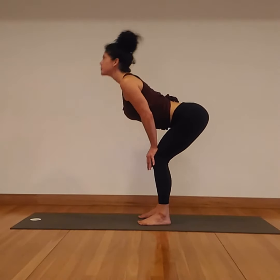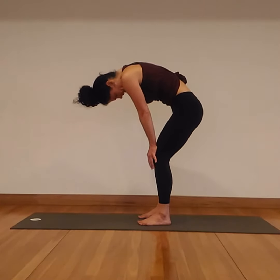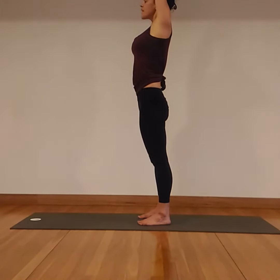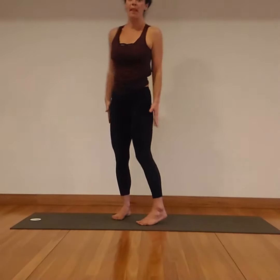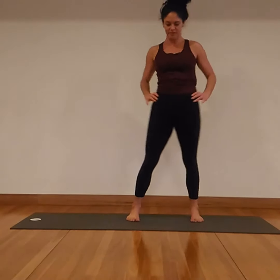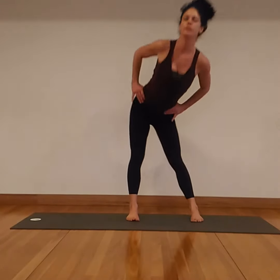One more inhale. Exhale. Inhale, come all the way up to standing, reach the arms wide. Exhale, release the hands down by the side. Bring your hands onto your hips, feet parallel, maybe about shoulders distance apart. You're going to make some huge circles with the hips — driving the hips around, smoothing out any of the jagged edges that are in the hips and the pelvis. Big, huge circles here with full deep breaths.